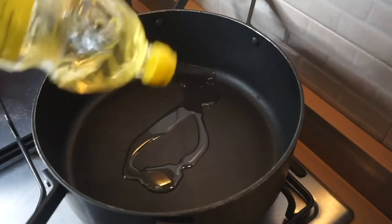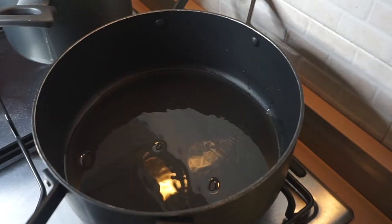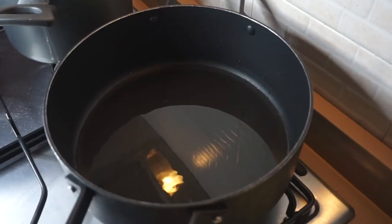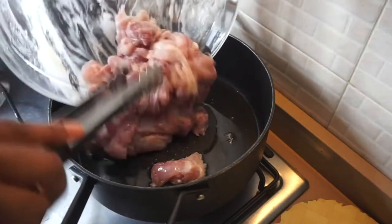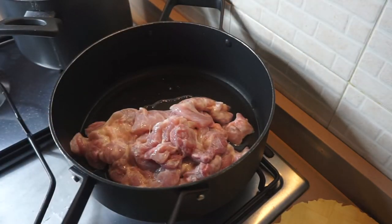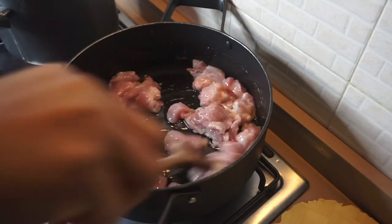Over to the heat — add about two and a half tablespoons of vegetable oil, or enough to cover the bottom of the pan. Allow the oil to heat up. Now the oil is hot enough, I'm going to be adding the chicken and I'm going to allow that chicken to stay there for four to five minutes.